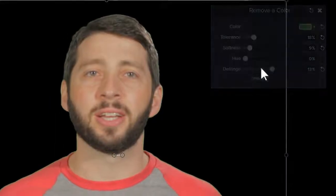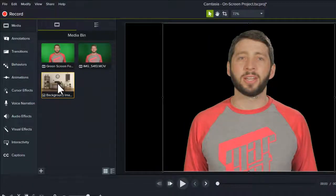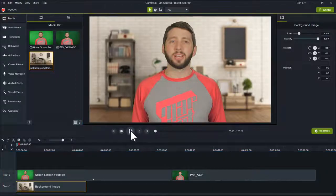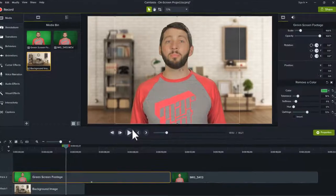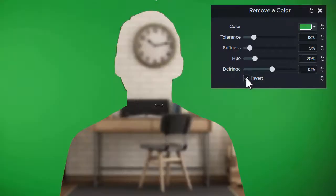At this point, you're ready to add a new background to the timeline. Make sure it's on a track below the edited clip and preview the video to make sure everything looks how you want it. If the coloring of the subject looks out of place in the new background, use the hue slider to adjust the clip to match. Invert will hide everything except the color you removed, but I'll let you decide how you might use that.